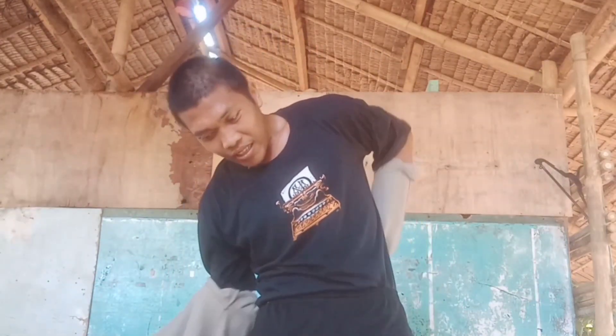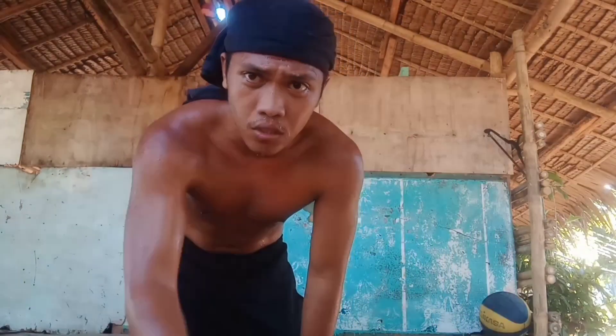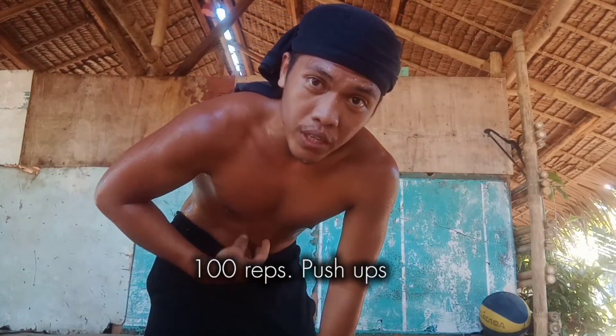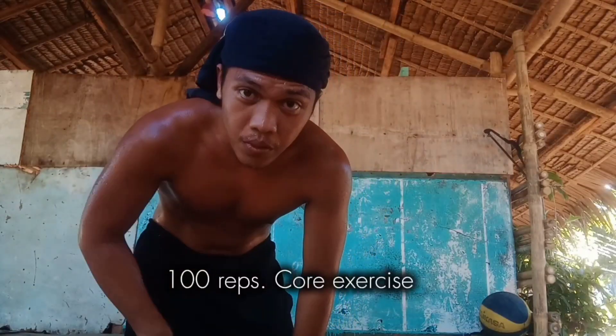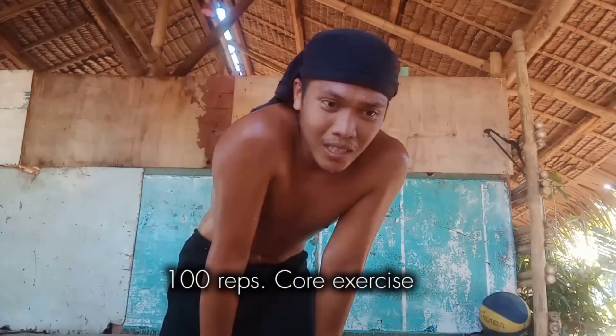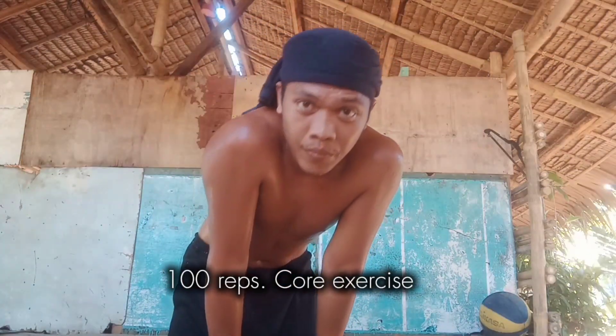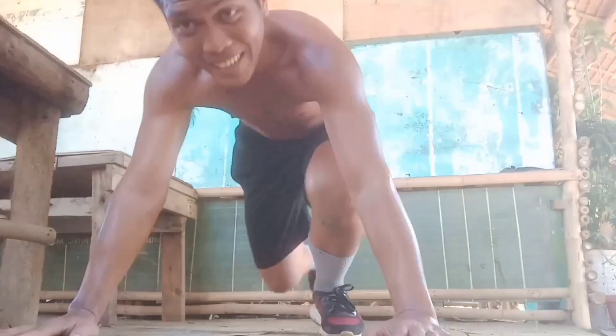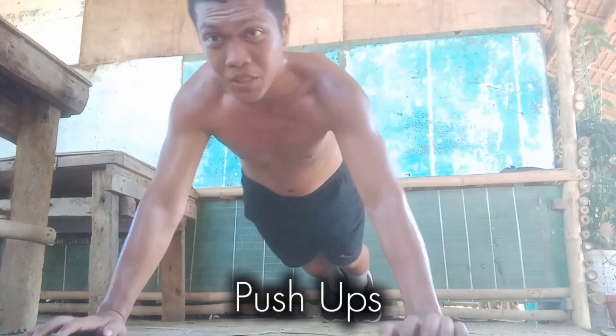I'll take this off now, guys. I'll explain later why I wore this thick jacket. The next set of exercises — we have two left: push-ups, 100 push-ups, and then 100 core exercises. That's a total of 100 reps each. Push-ups for the upper body and then the abs, or core. This is preparation, guys.